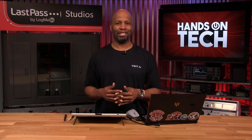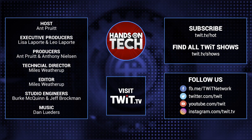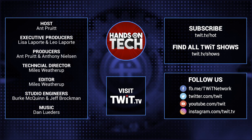Thank you all so much. We will catch you next week on Hands-On Tech. Take care. Keep up with all the hottest tech news and gadgets — visit twit.tv, where you'll find and subscribe to all our tech shows. Thanks for watching Hands-On Tech.